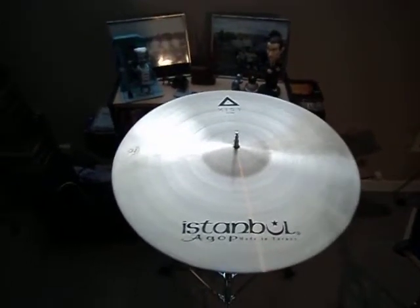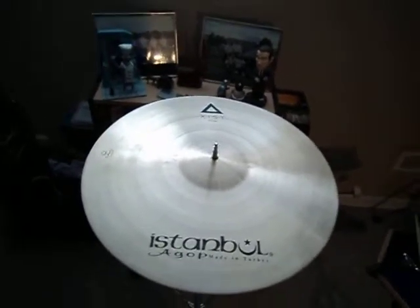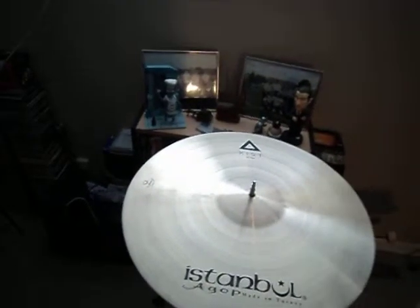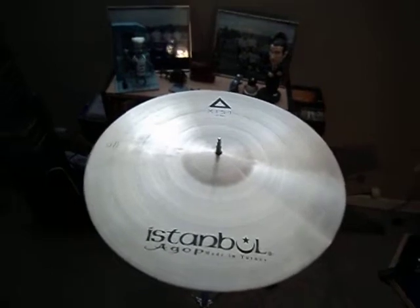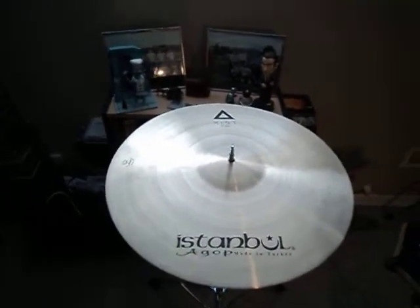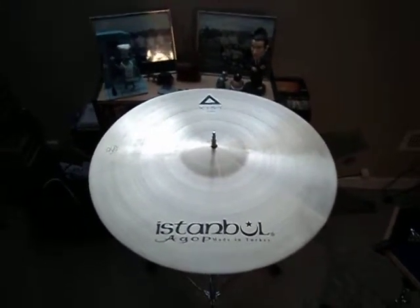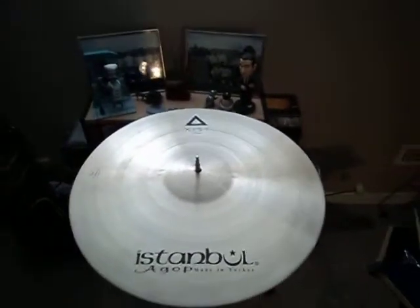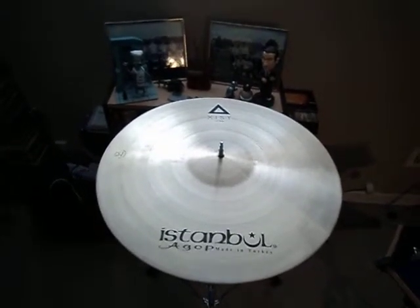They're great guys and the only Istanbul dealer in Canada, so I went with them. This was actually a 21-inch cymbal and I specified a weight range. Istanbul considered it a special order but were happy to do it, and it came really quick — I was very surprised at how fast. Hope to get a chance to play it with some human beings and figure out how well it works.